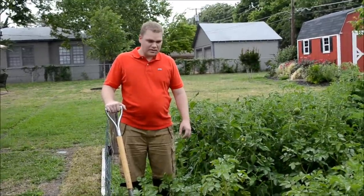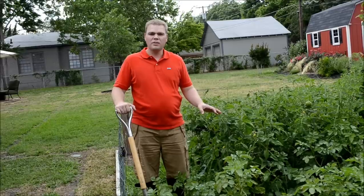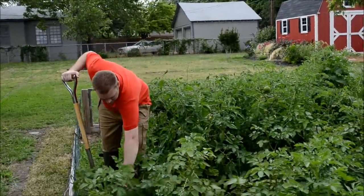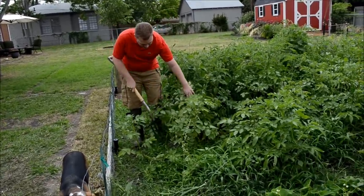We're going to dig up a few potatoes. They're a little early, but they'll be small ones hopefully. In the next three or four weeks they'll be ready to dig up. But right now we're just going to have some fresh small potatoes. We'll take our pitchfork here and come right next to the plant.